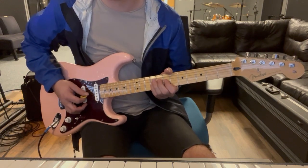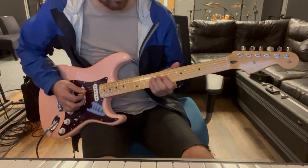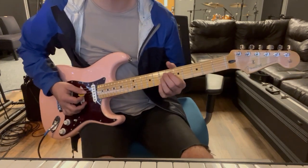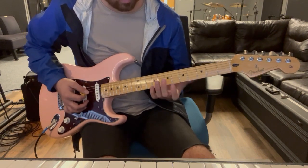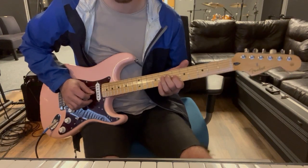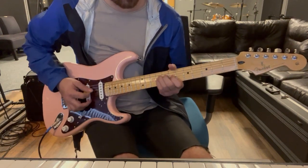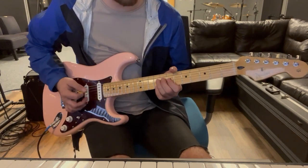One, two, three, four - just back and forth, same kind of shape: nine to seven to nine to seven on the G string and six on the D string. Then back to the first shape.